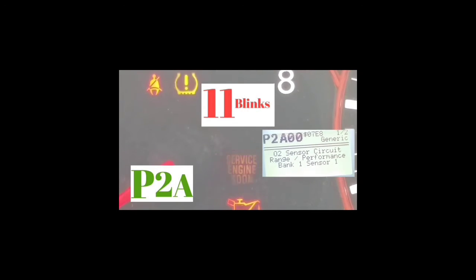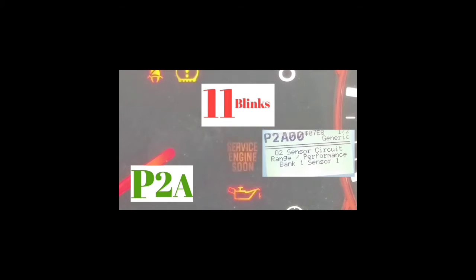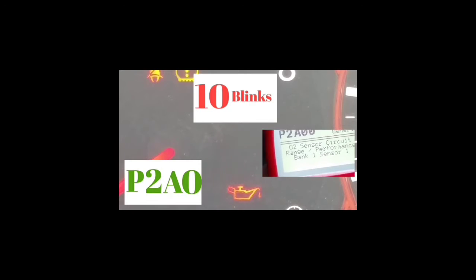If you guys are getting this code — it's one of the most common codes out there — go to the gas cap, tighten it up, and reset the code. Most of the time, it's your gas cap that's not tight enough, and that's why that code comes up.